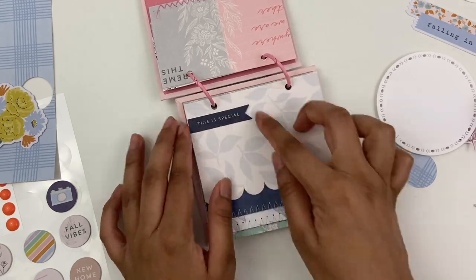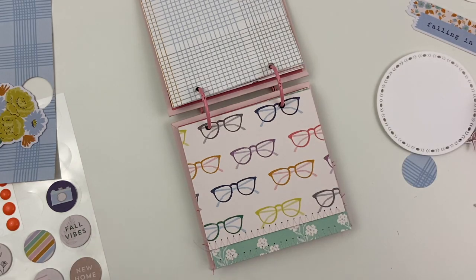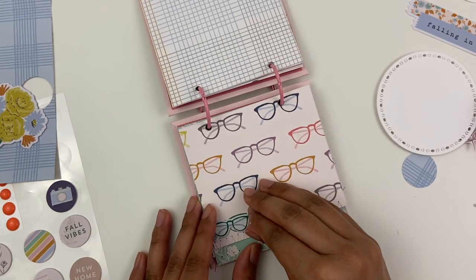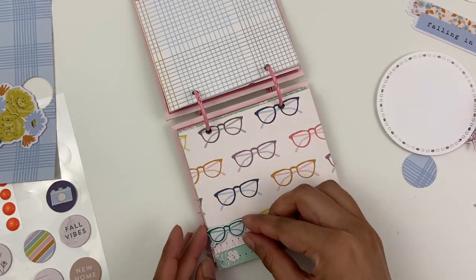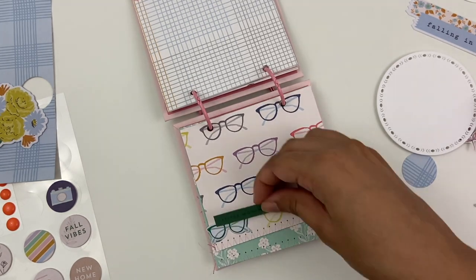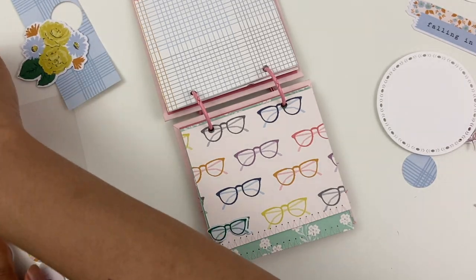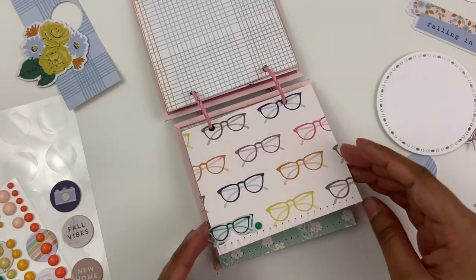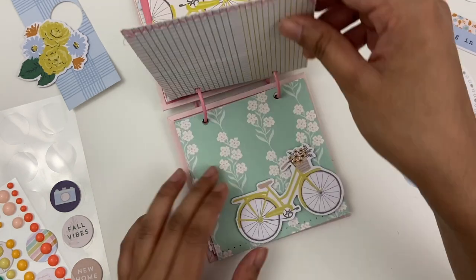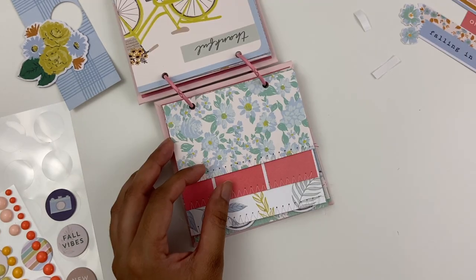I am keeping the embellishing relatively simple, so I'm not going to go super heavy on all the pages. I just want to add little touches here and there. Like, this is an example of that where I'm just adding a puffy sticker on top of the original image just to give a little bit of extra interest and dimension. I'll add a little enamel dot, but I just think that is just a cute little touch. So I'll continue to do that on several of the pages.